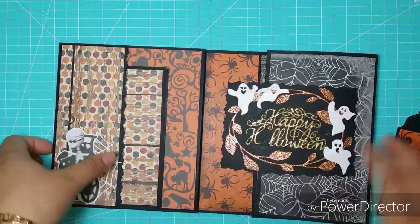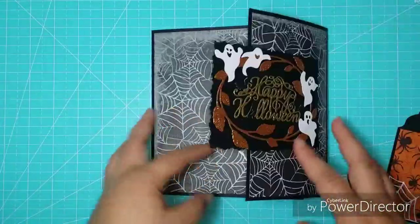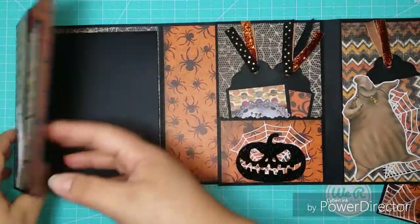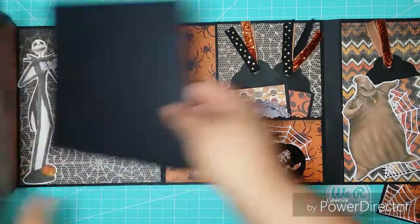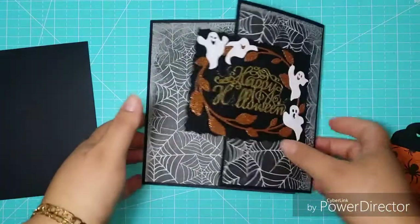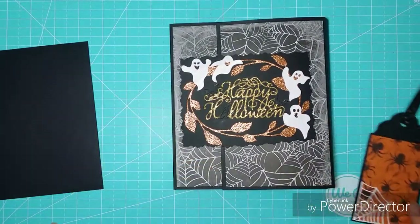That's it all for today — this is what I created for today. I hope you like it, and see you until next week.